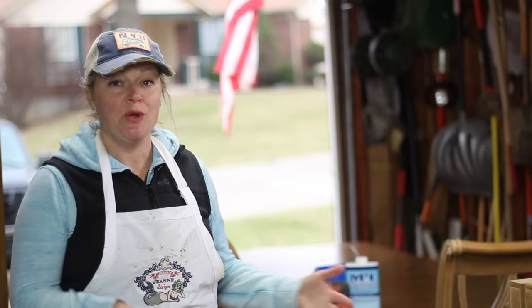Hey everyone, I'm Jeannie, this is iDream of Jeannie Design, and today I'm going to take you step-by-step through a new custom order that just came into my shop today. We're going to learn how to prep and paint a dining room table. Let's get started.